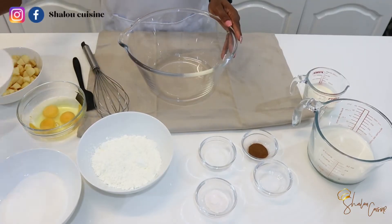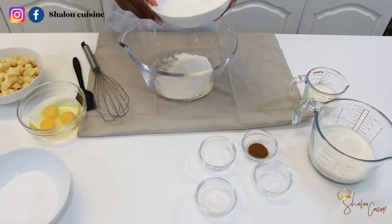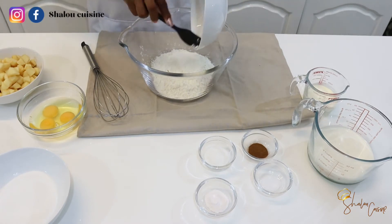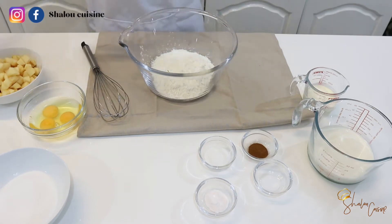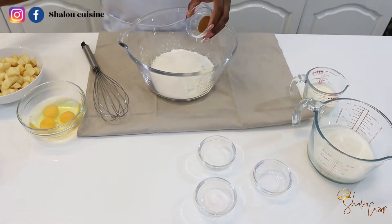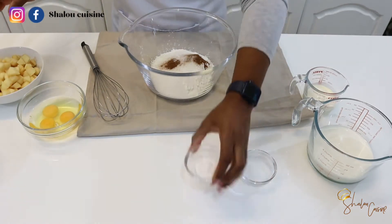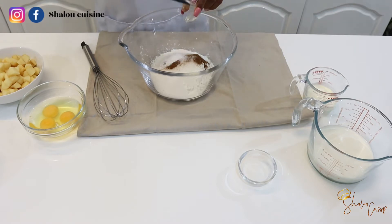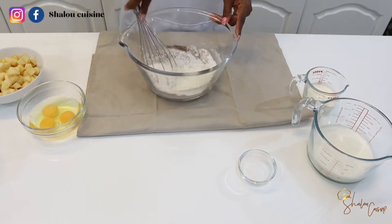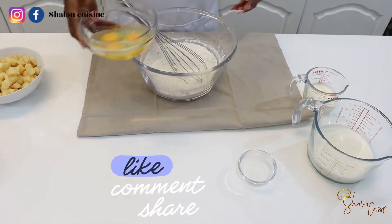We're going to start with all the ingredients. I have my bowl in front of me and I'm adding the flour. The list of ingredients will be in the description box. I'm putting the flour and corn flour in the bowl — we're going to put all the dry ingredients in there. So we're adding sugar, cinnamon, a pinch of salt, and vanilla sugar. If you don't have vanilla sugar, vanilla essence will be completely fine. Then we're going to mix the whole thing together and set it aside.